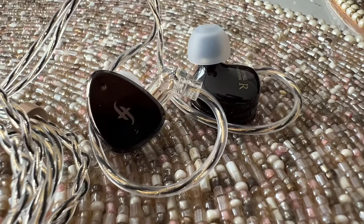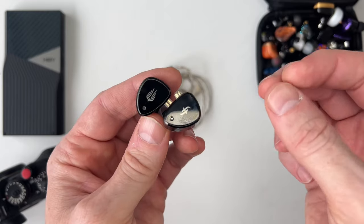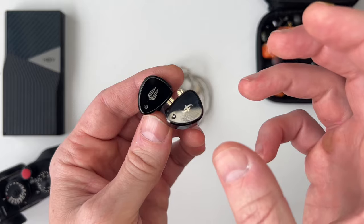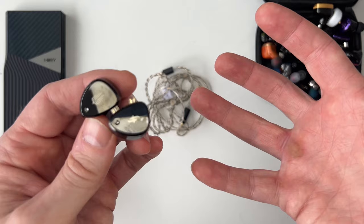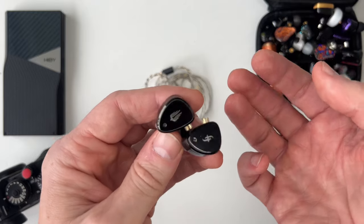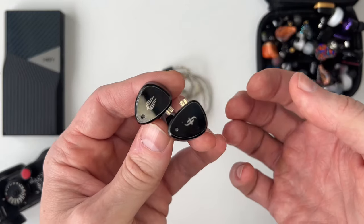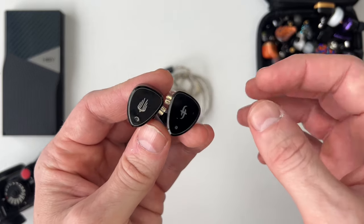The highs are well-extended with good definition, and I don't think many people are going to have an issue with sibilance on this earphone — it falls just short of getting too hot. Overall the tuning and balance is really good. It is slightly V-shaped with strong bass performance — there's something going on with these drivers in the way they've been tuned to give a very full sound. Not the most articulate or textured bass, especially in the mid-bass region, but in terms of power and fullness it sounds very good.